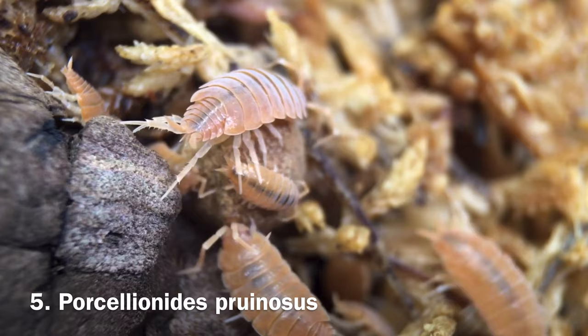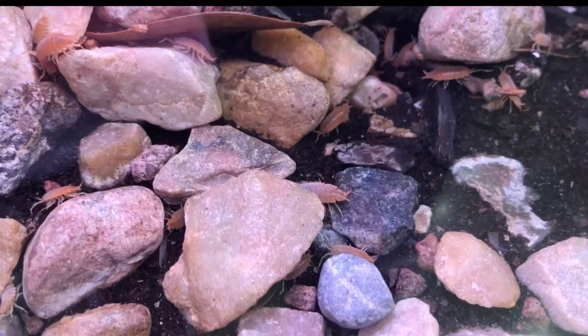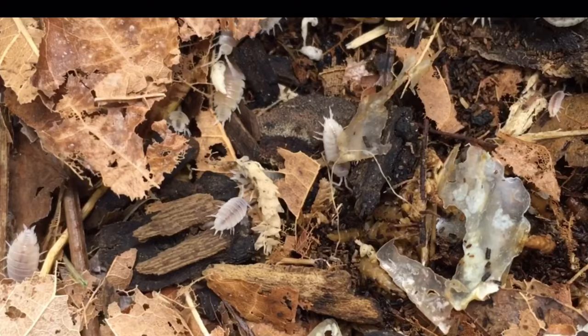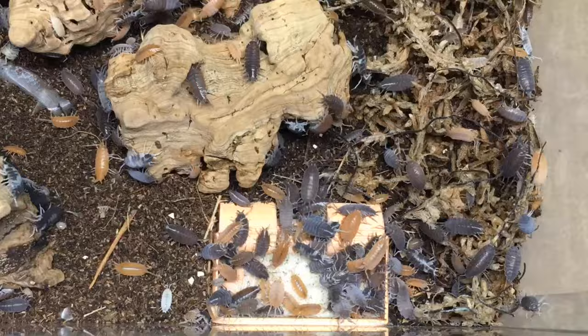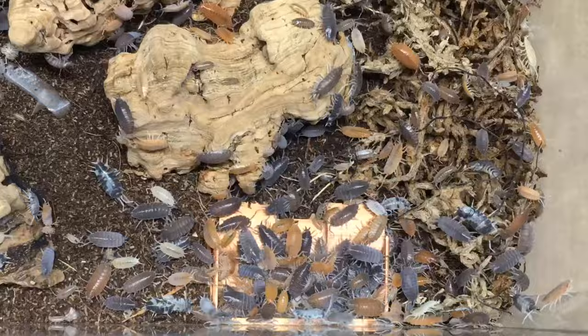Display isopod number five is Porcelionides pruinosus. Though this isopod is smaller in stature than all of the other species on this list, it makes up for it in several ways. For one, it's easily one of the boldest isopods I've ever kept — they're constantly on the move and in the open. It's also a relatively fast-moving and quite prolific species. It comes in various colors and patterns. One of my favorite isopod display enclosures to look at is my P. pruinosus party mix, where I have blues, oranges, whiteouts, oreo crumbles, orange creams, caramels, and a few interesting-looking individuals that don't seem to belong to any of those morphs. As for the feeding response of this species, it's right up there with dairy cows — an absolute joy to watch.